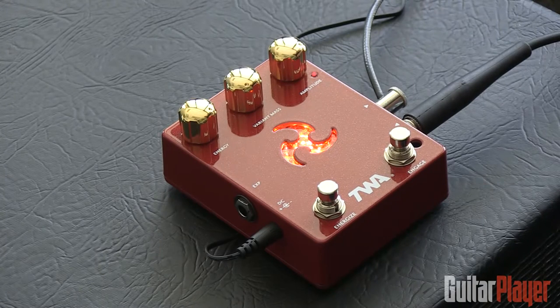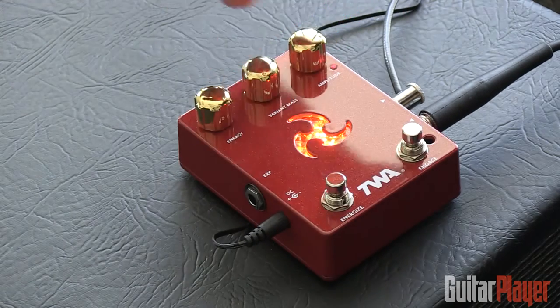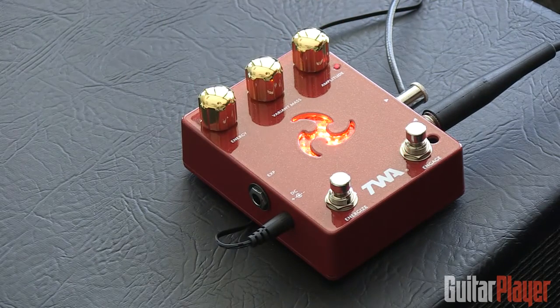This is the Triskelion pedal by TWA. They say it uses vintage synth technology to really shape your tones in pretty dramatic ways. It's got this automatic synthy quality to it, and there are some pretty effective knobs here.